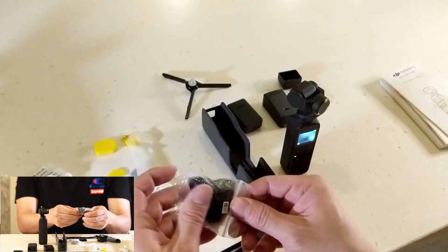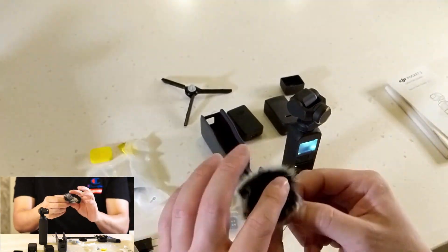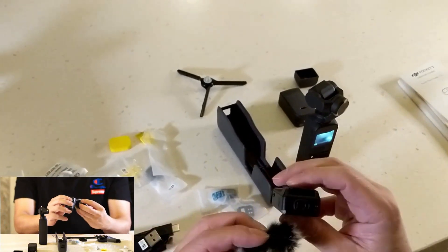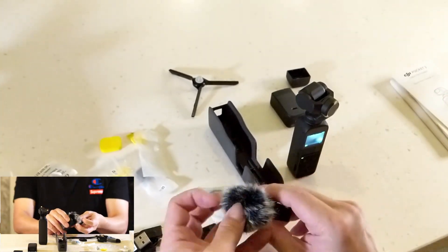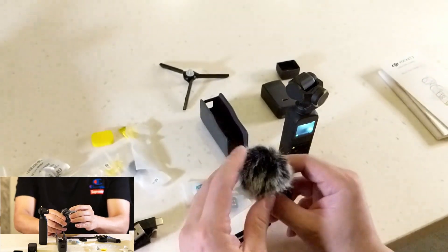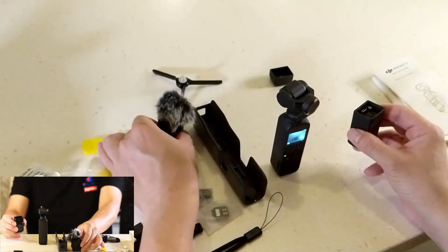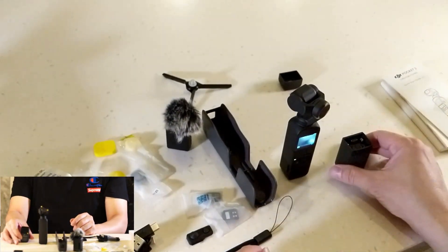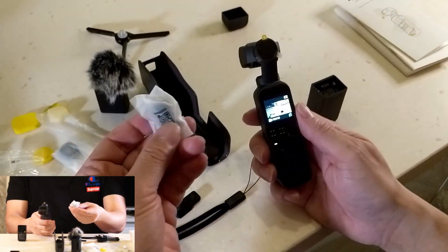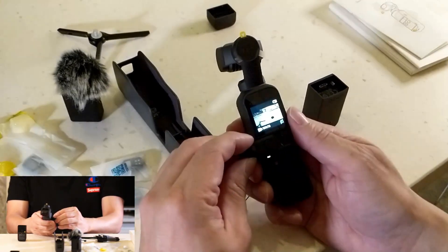And this muff here — let's open this up. Nice muffie. So the muff goes on the built-in wireless mic — you can clip it on. This is how it goes, and this actually clips on to the unit. This part here is awesome because if you want to connect to your cell phone you use one of these adapters, or this is the really cool joystick thing that slides in.